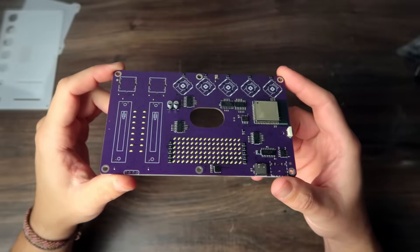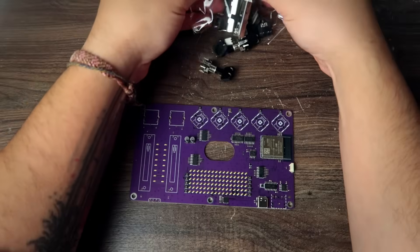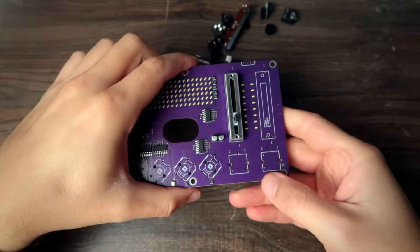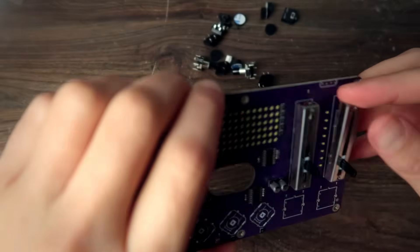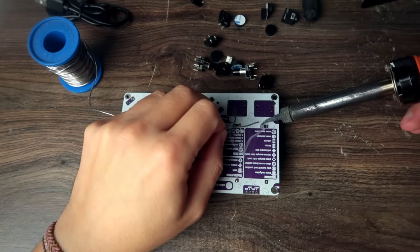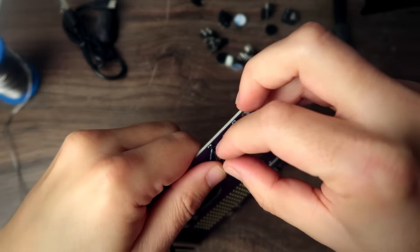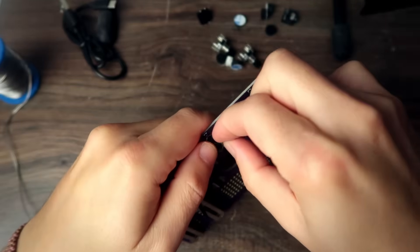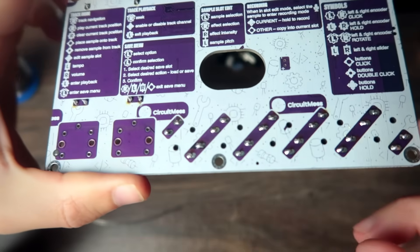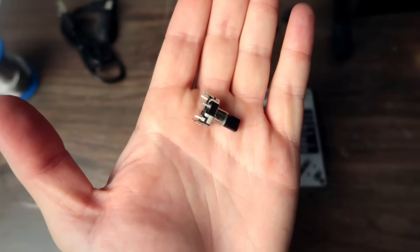Let's see if we can figure this out without looking at the instructions, because who cares about instructions? Now the tactile buttons. It's really easy to solder — the pads are very big, so good if you're a beginner. Let's snap the rotary encoders.